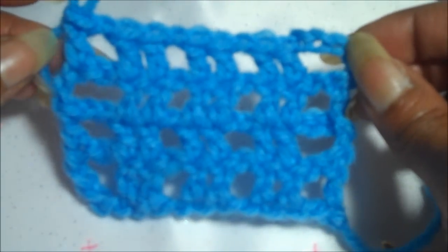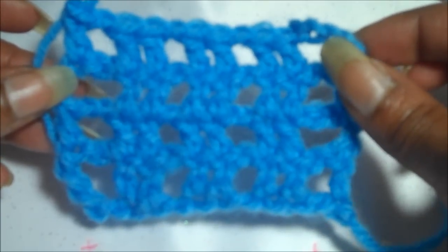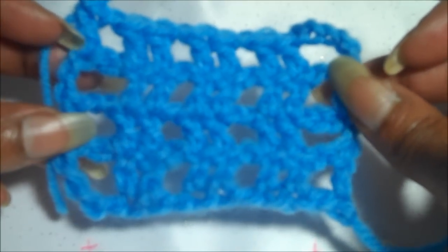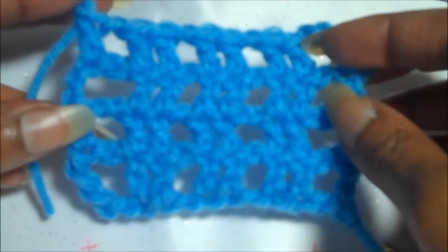Hi everyone, my name is Cheryl and I'm here with my friends at AllFreeCrochet.com who asked me to produce a video on the net stitch. Some of us do call it the box stitch, but for these purposes we'll call it the net stitch.